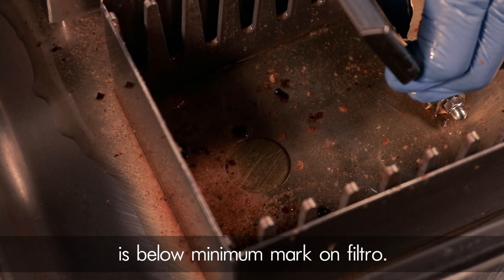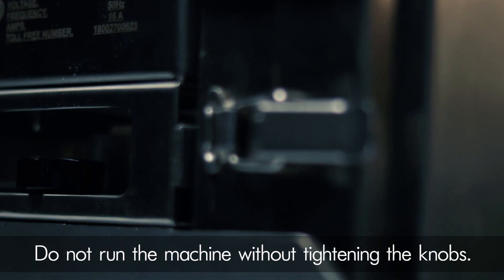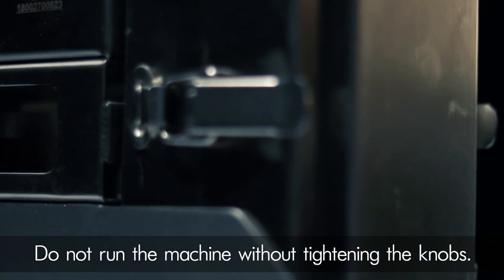Don'ts: make sure the oil doesn't enter the socket provided on the machine. Do not run the machine when the oil is below the minimum mark on the FiltrO. Do not run the machine without tightening all of the knobs.